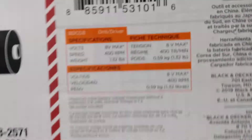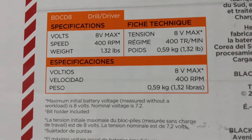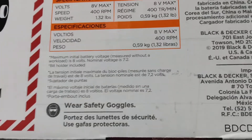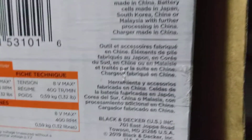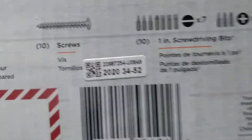It's all pretty much made in China, a few other places over there. These are the bits that you get with it.